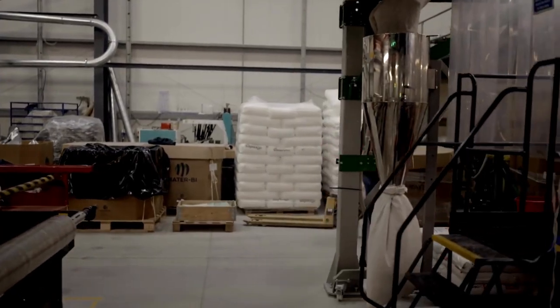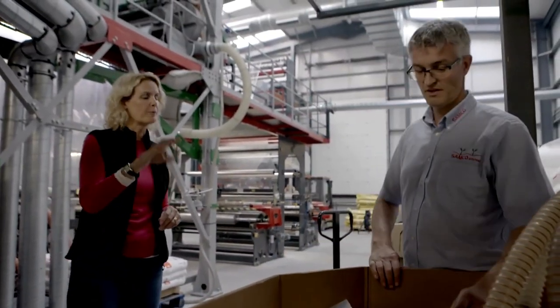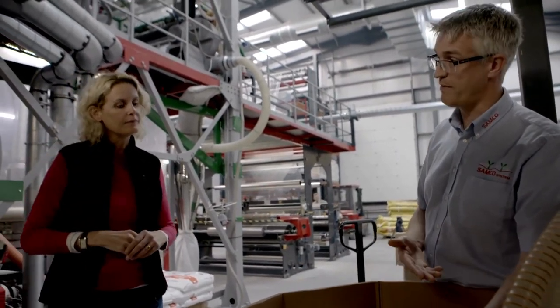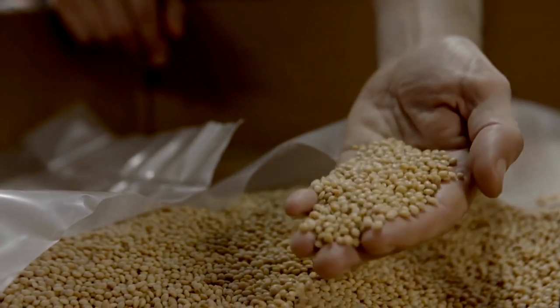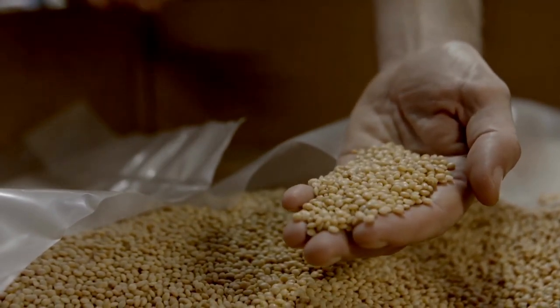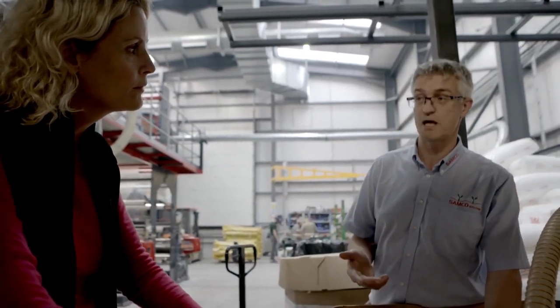Gordon's brother Robert is in charge of operations. This is step one of the process — the compostable bioresin in its virgin form before it's processed. It's made of a blend of polylactic acid, starches, polyesters, and certain types of oil to make it lubricant.